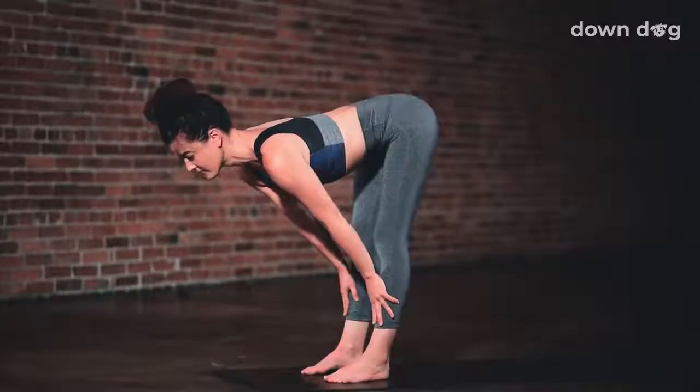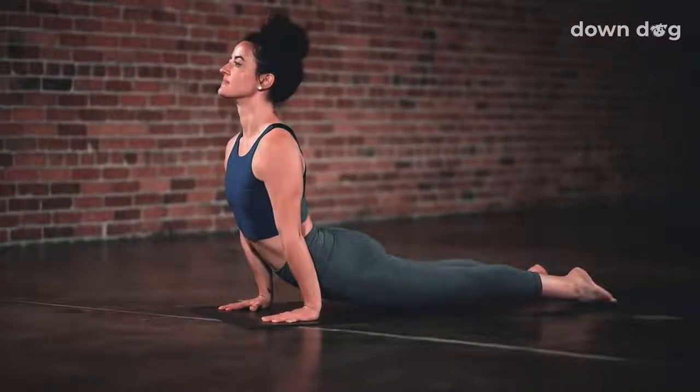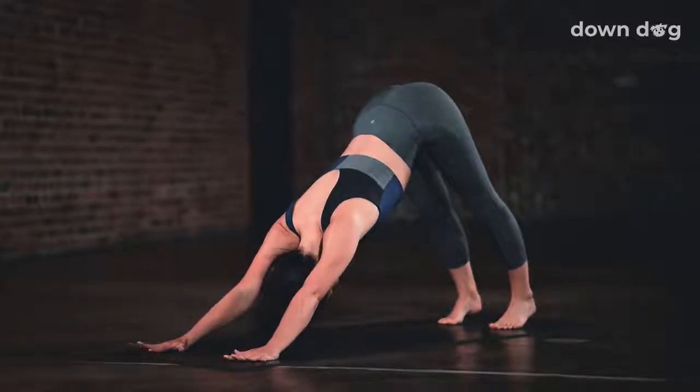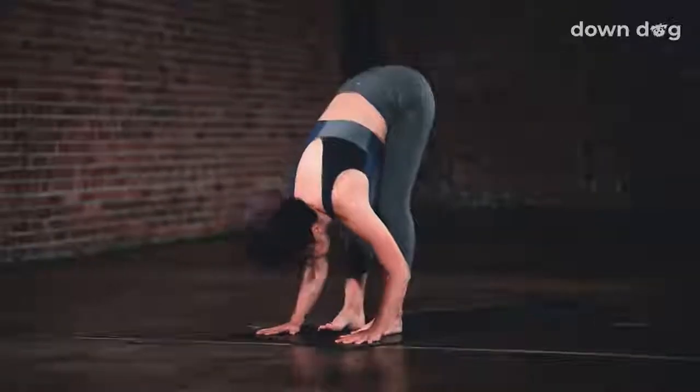Inhale. Exhale and swan dive forward. Inhale and lift halfway up. Chaturanga. Breath out. Inhale, up dog. Exhale. Down dog. Inhale, tippy toes. Gaze forward. Bend your knees and make your way to the top of the mat.